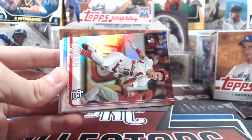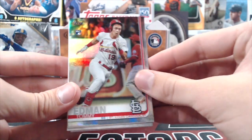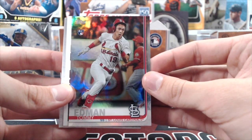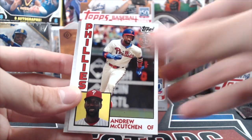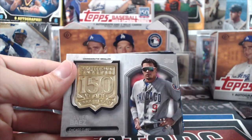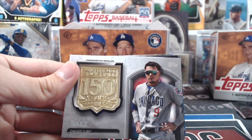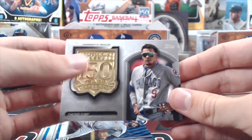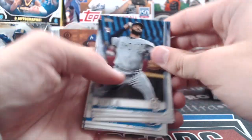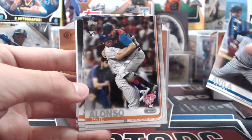Now we're into inserts again. Chris Sale Greatest Players 150 Years — that's a good one. Tommy Edmund — he's one of the more sought-after rookies in this product, one of the fan favorites in St. Louis. And we got a commemorative medallion of Javier Baez celebrating 150 years — it's actually metal, it's cold! Pete Alonzo Home Run Derby — cool looking card.